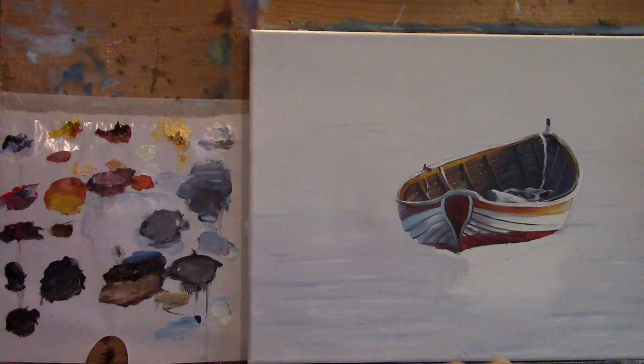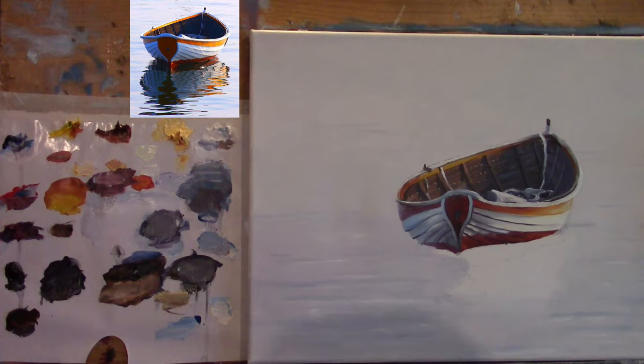Everything is the same — my same palette, I'll just change my turpentine. Now let me get my brushes, just get them to one side so I can reach them, and what I'm going to do is just very quickly do a very light kind of a pencil sketch.